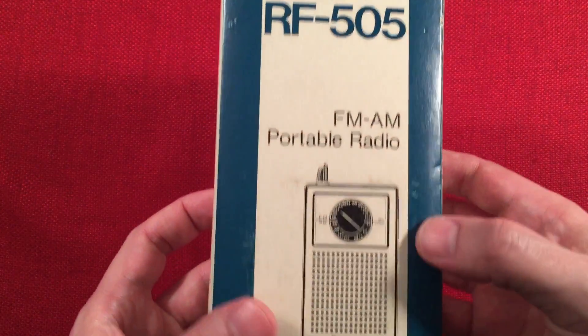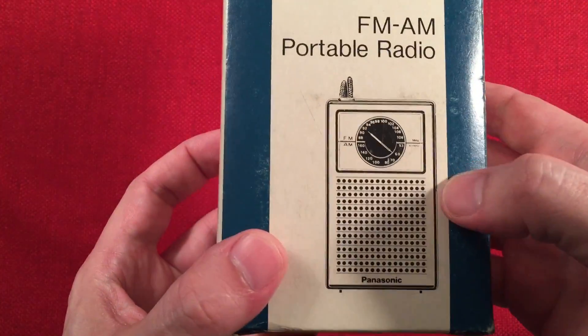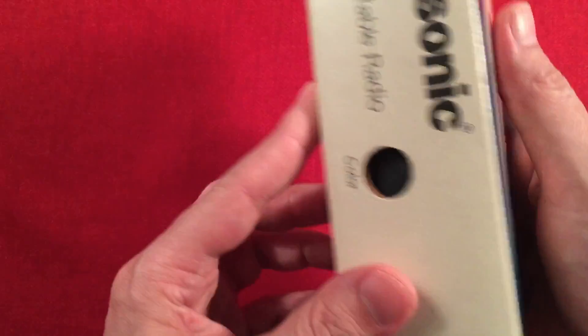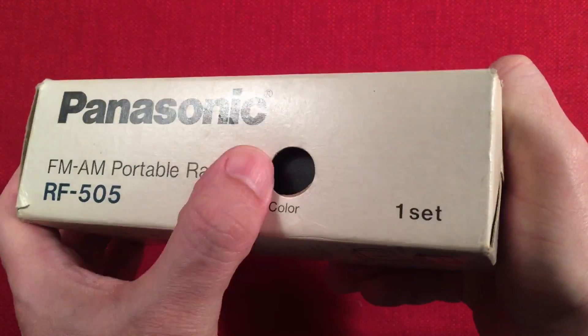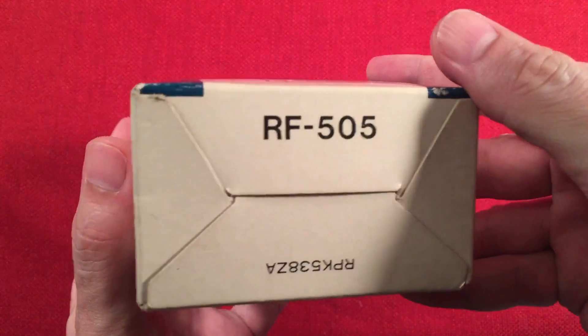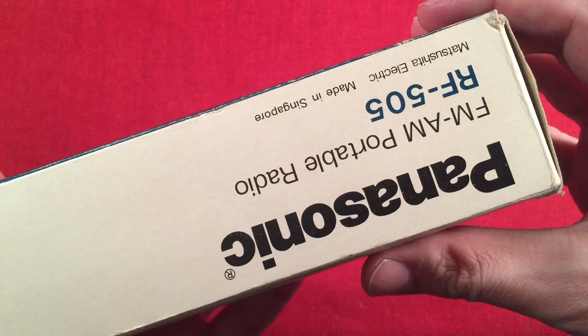So it came with this box, which is really cool — the original. It says FM-AM portable radio, though I always say AM-FM, sounds better. There's an illustration of it on the front. On this side, just Panasonic, color, and you can see the radio through the window. Black, one set. RF505. The other side is pretty much the same stuff, and it says made in Singapore.